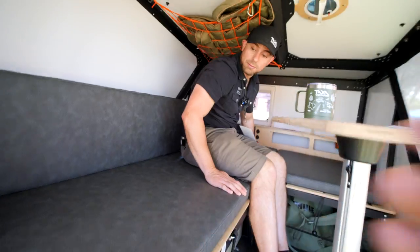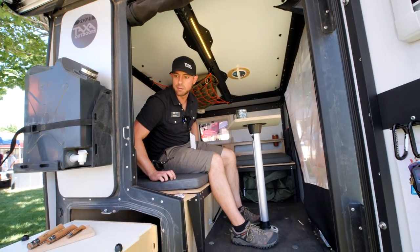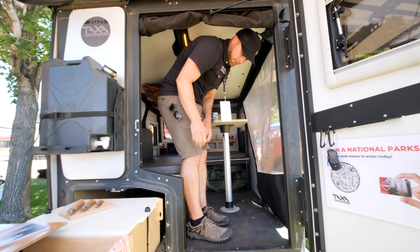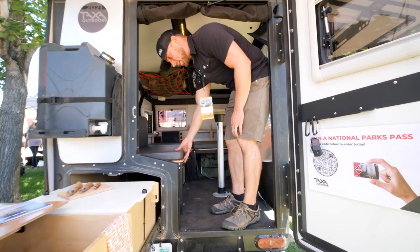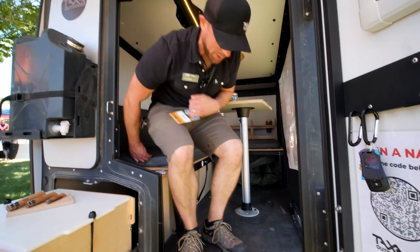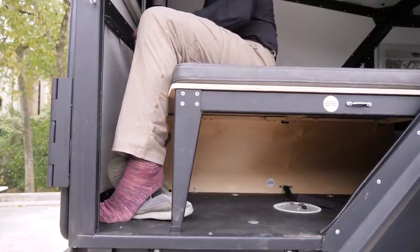As for head height, the interior is four feet. If you're standing to change clothes, you'd be quite ducked over. When the bed is deployed, it extends out to here, and there's a gap by the entrance — the intention being that when you're in bed configuration, you have a place to take off your shoes without putting your feet on the actual bed.